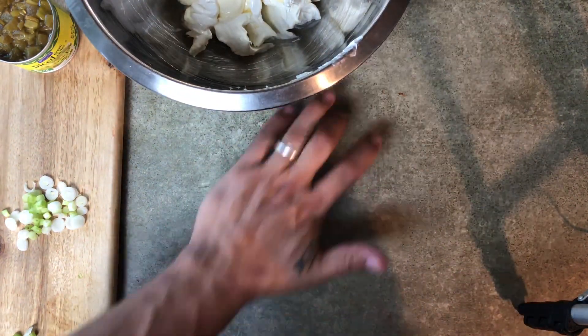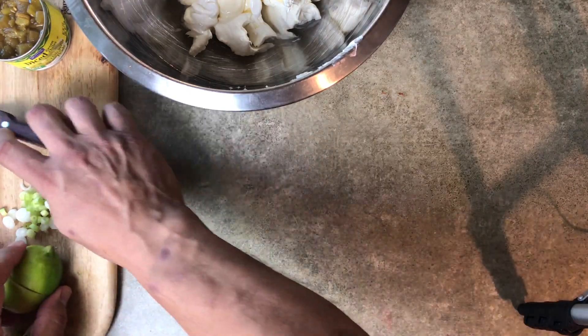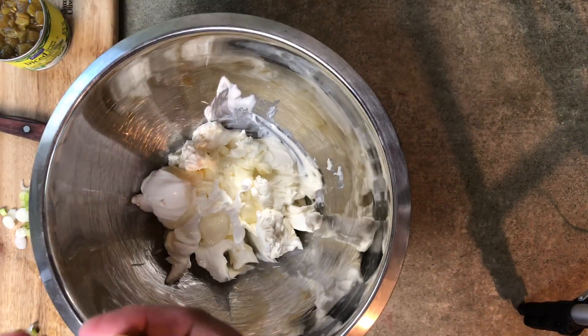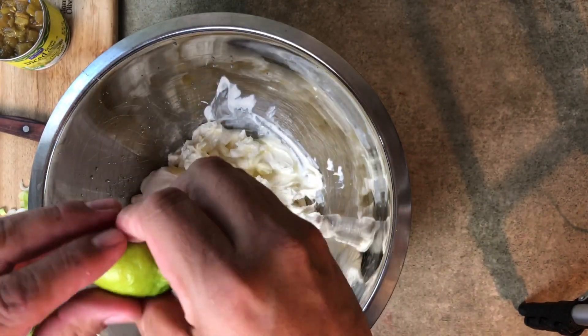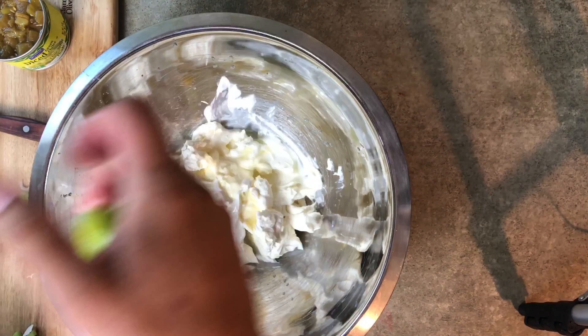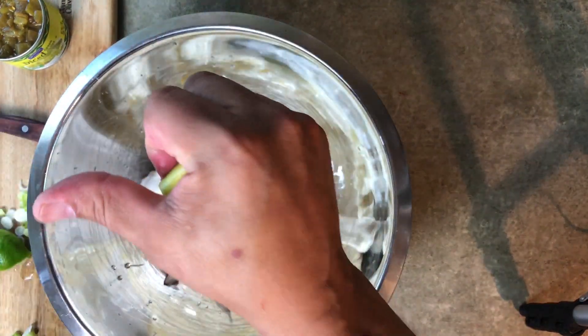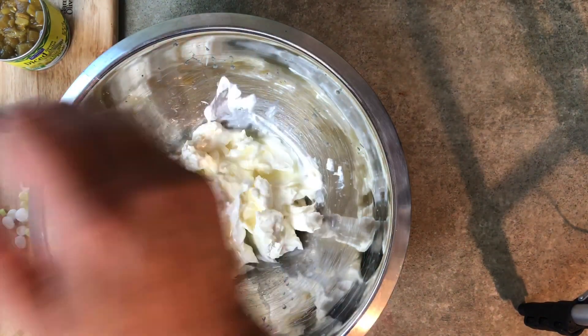I'm going to add the juice of one lime. I didn't have my little juice press, so I had to just do it manually and squeeze them as best I could to get as much juice out as I can. It was about a medium-sized lime, so I managed to get a good amount of juice out of both pieces. The acidity in here just bounces off everything really well.